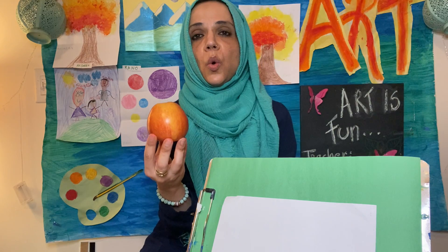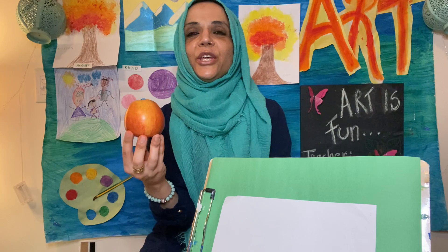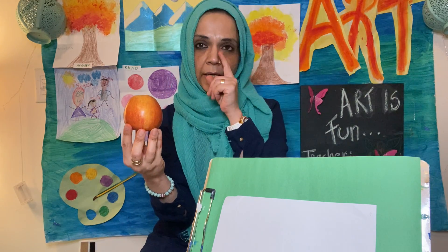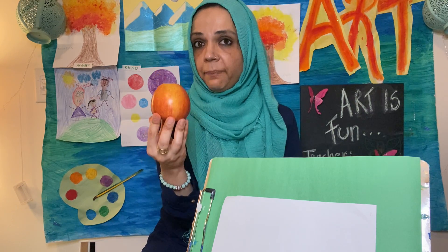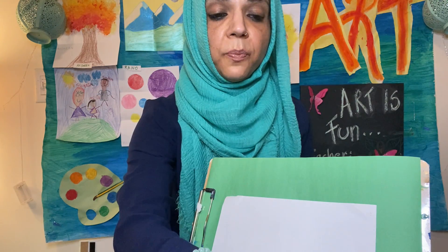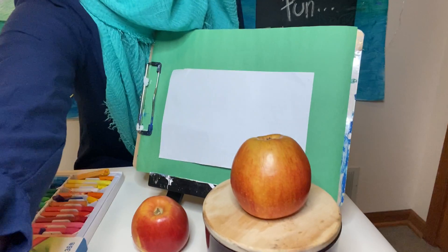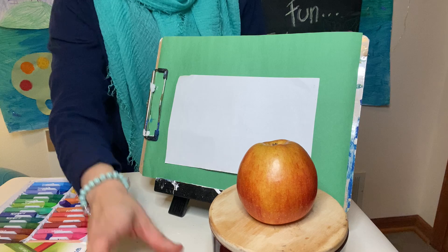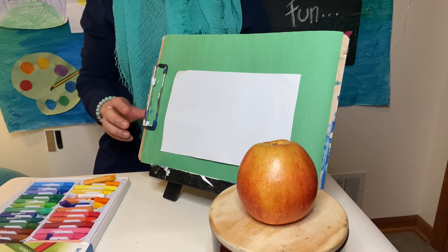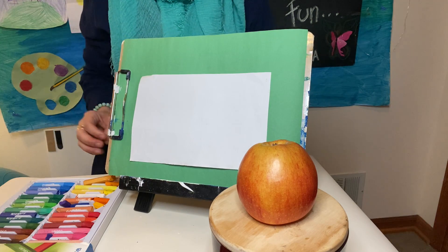I want you to look at your fruit. If you don't have an apple, feel free to use a banana or an orange. If you don't have any fruits at home, you are welcome to look up a picture on Google — please do not copy anybody else's work though. Look up a picture of a real apple, and then keep the picture in front of you and try to copy it.